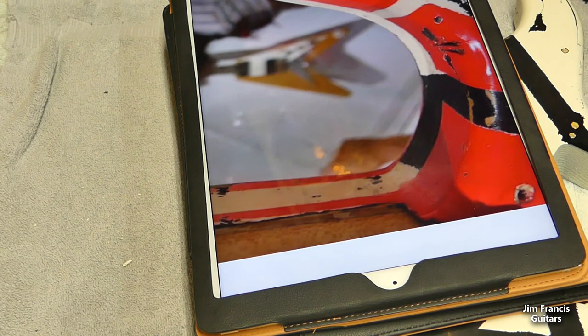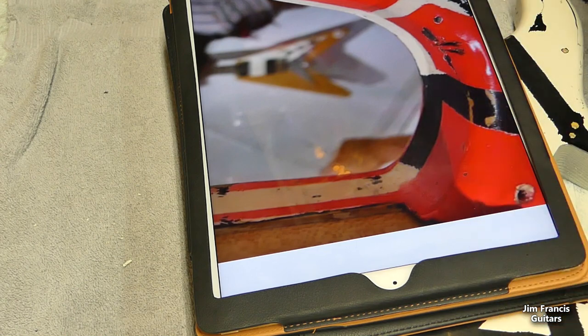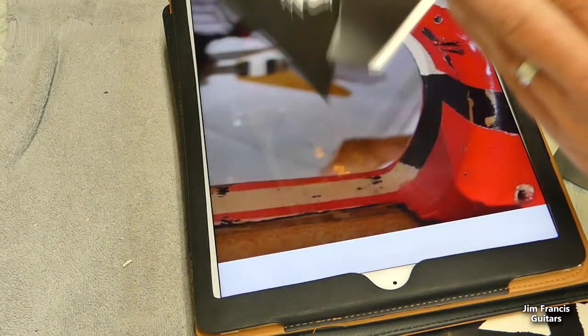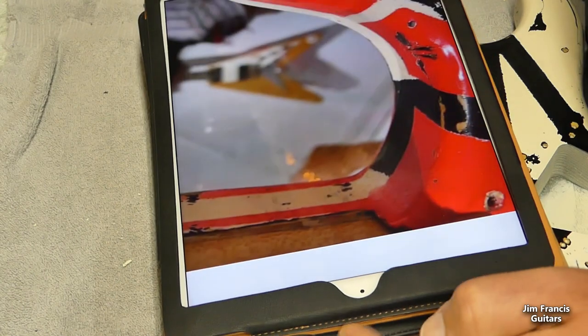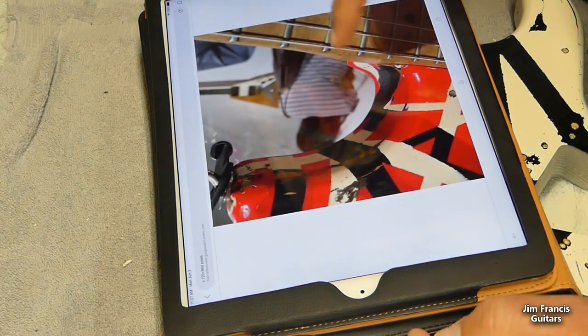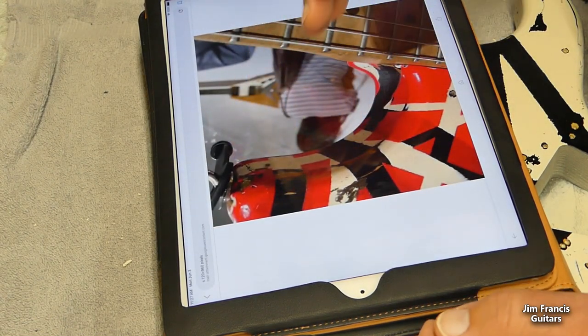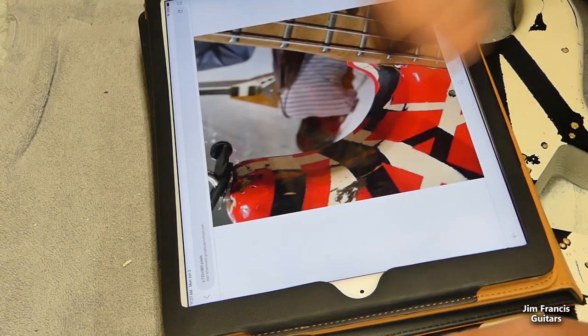Now we're going to tape up for the red, and we're going to do this with the actual rolls of tape rather than cutting for most of it. Some of it we do need to have the cut pieces. In addition to having high-res photos handy, I start with this outside piece of tape that goes all the way around. You want to be able to see where it goes in or out — it's never perfectly right in the center. It's usually more towards the back than towards the front of the guitar.